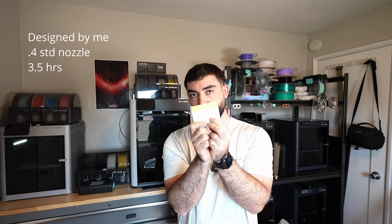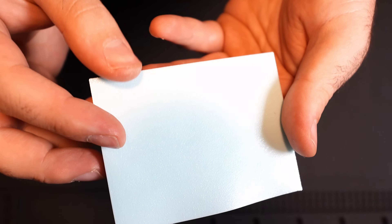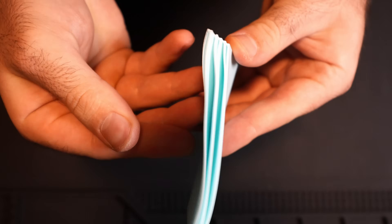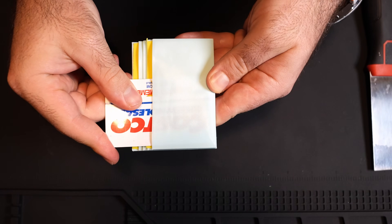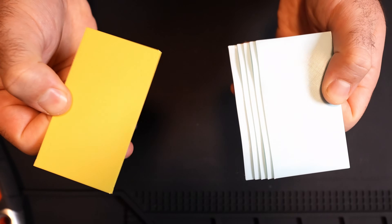That was PETG and TPU as interlocking parts to give you a soft yet stiff model. Now this is using PETG as support to create a fully flexible model. I never thought this would be possible, but look at this — this is a fully functioning, working half wallet that I designed and printed with my H2D. The PETG supports came out pretty strong and stuck in place, but if you douse the TPU in alcohol and then use a scraper or a credit card to work through each of the pockets, you can remove them and end up with a completely flexible model.